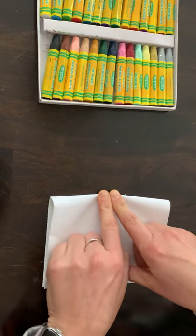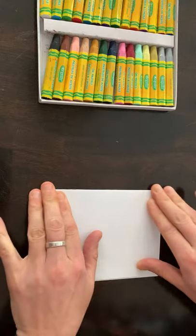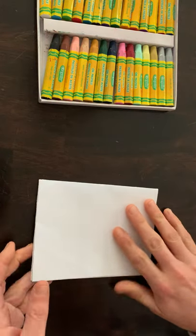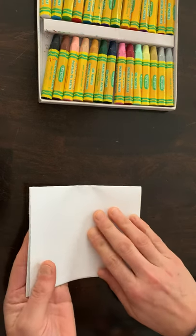Hold the paper and press to the left, press to the right, firmly creasing the paper. Our last fold is going to be from the left to the right — another book fold — and it will just be smaller.